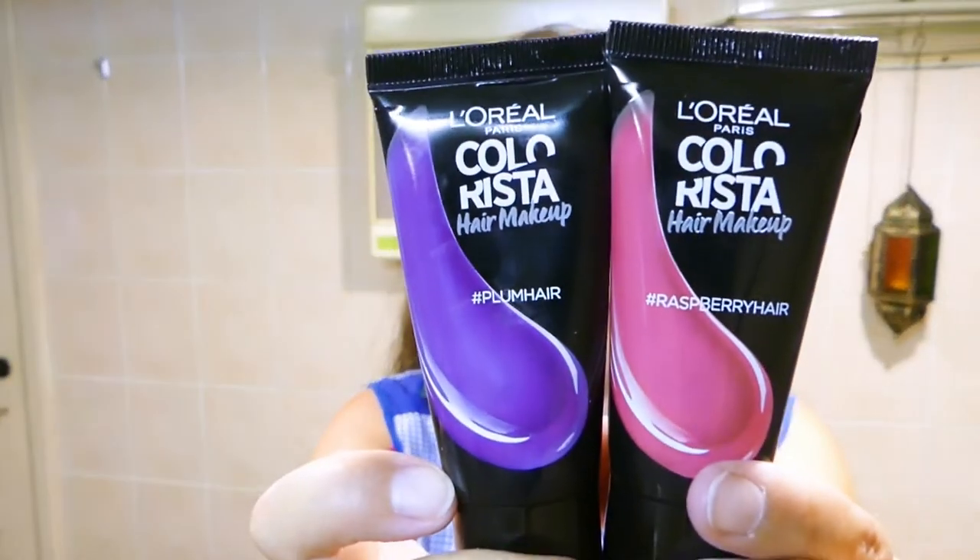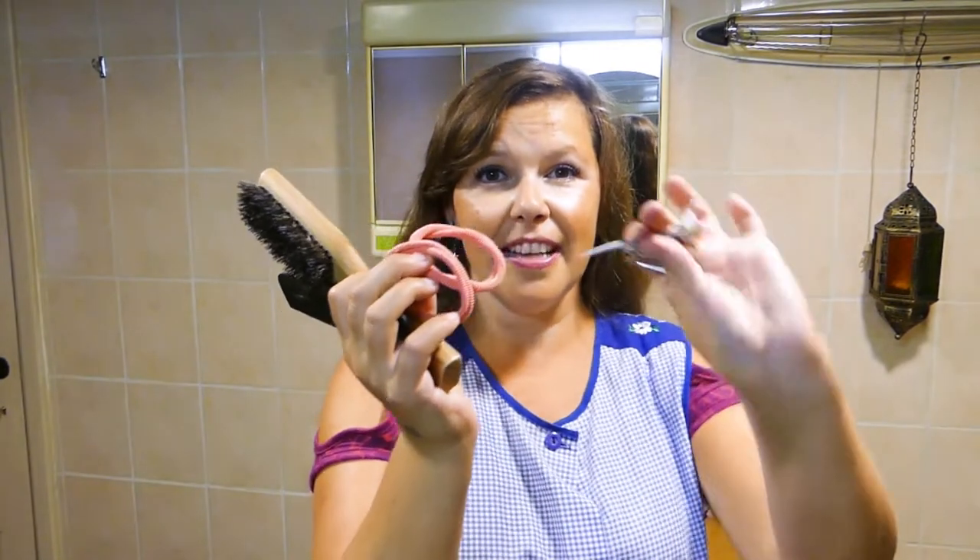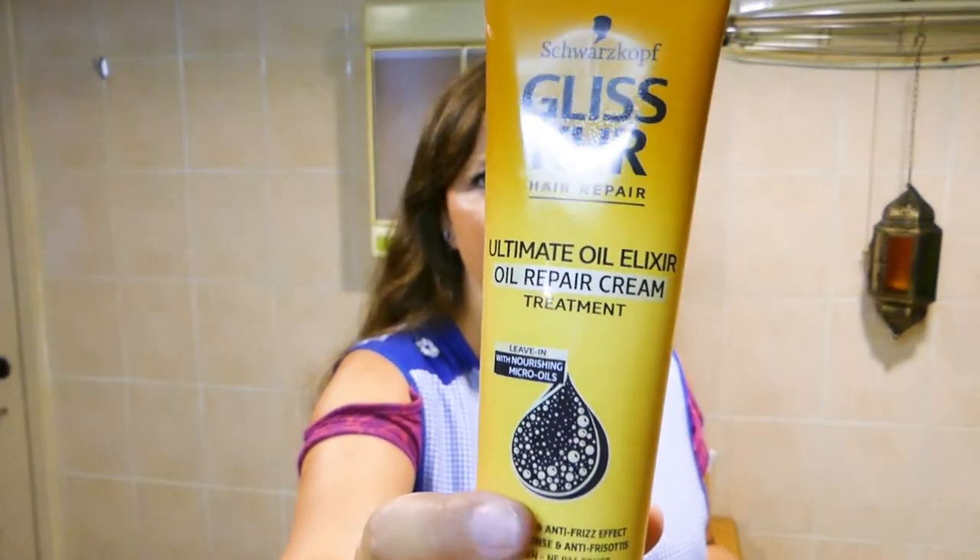I'm going to use an apron instead of a towel to protect my clothes, because a towel can slide down. Here are my two colors. I also got a brush and a comb, some hair ties and clips to keep the hair I don't want colored out of the way. The instructions say the texture of your hair might change a little and be a bit dry, and you can use a hair oil to fix that. I'm using a leave-in product that has oils in it, so it'll work.